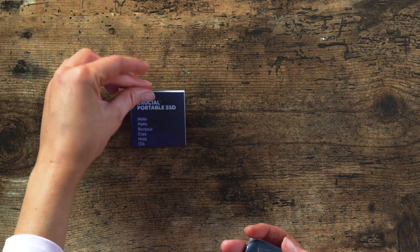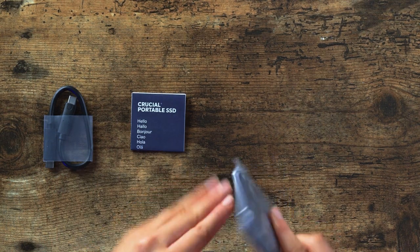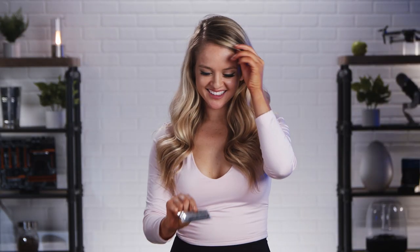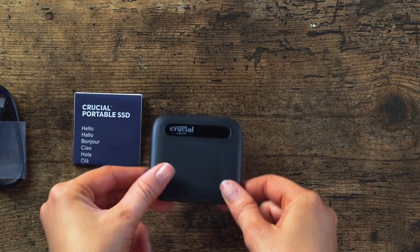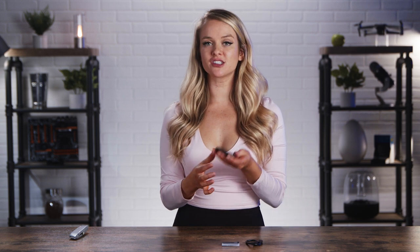All right, looks like we've got the cord here. A little user guide. Now let's open up this little baby. This is probably one of the tiniest SSDs I have ever seen — it is so little. And when I said that it weighs less than your car keys, I was telling you the truth. It is so lightweight.